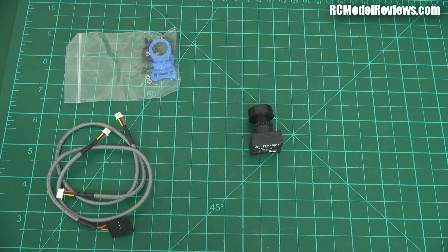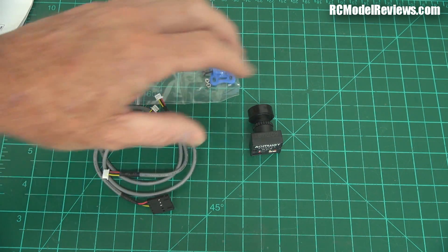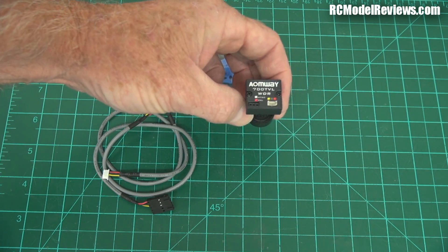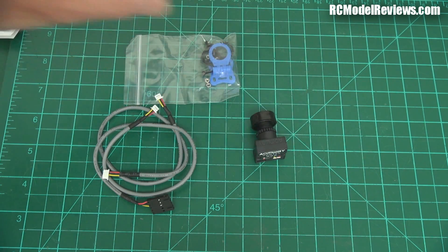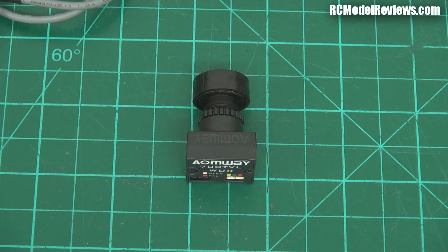Total weight is 12 grams according to the brochure. It's obviously an alternative to other video cameras on the market, and being CMOS I wouldn't expect fantastic performance. But having said that, some of these new CMOS cameras are getting pretty damn good and I've been impressed with some results. I guess the best thing to do is try it out, fly it, and see what it looks like. Hobby King also sent me something else to help with that.